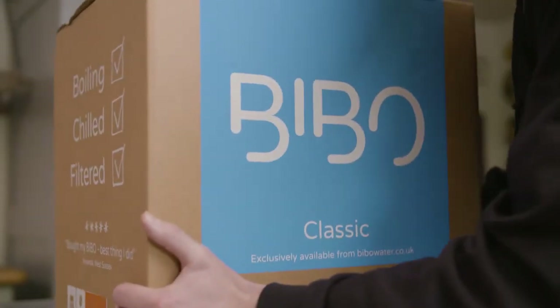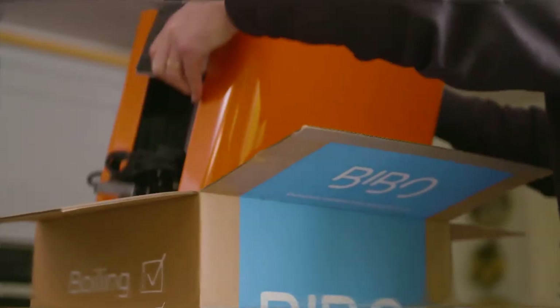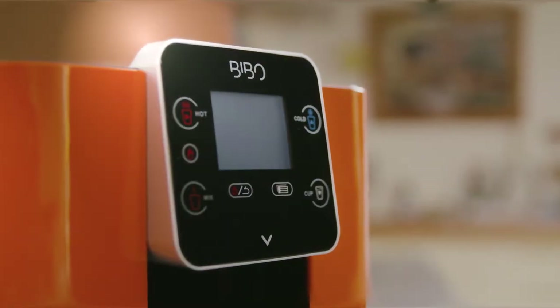Today is an exciting day. Your Bibbo has been delivered, you've unboxed it and are now ready to choose where you'd like it installed.